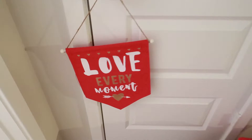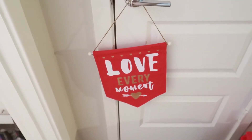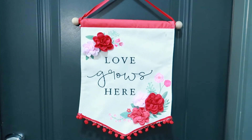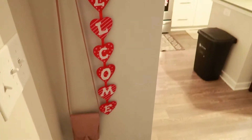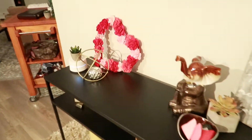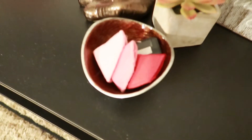As you walk out of my room — I'm going on a trip — I have this little 'Love Every Moment' banner just to make me smile. We left the front door pretty plain, just a little sign, but you come in to a welcome sign. It's Valentine's, we just have a few subtle touches really.